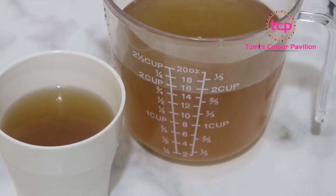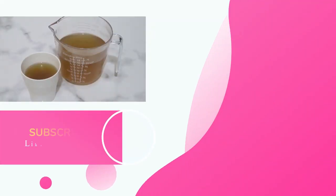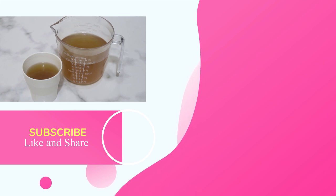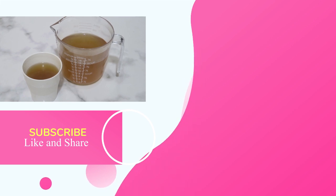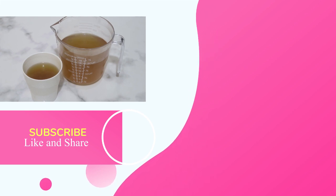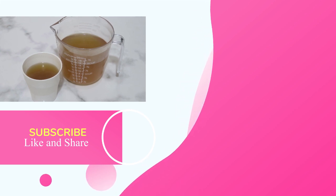Thank you so much for watching this video. If you enjoyed it, kindly subscribe if you haven't already, give it a thumbs up, and leave a comment. I would love to see you in subsequent videos — please do come back because I would love to share many more remedies with you. Have a fantastic time, bye!